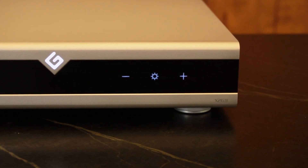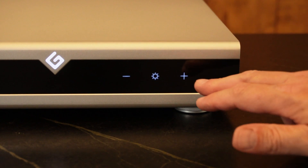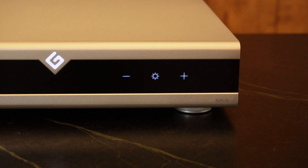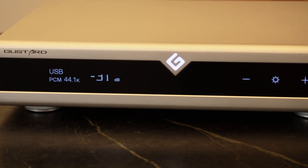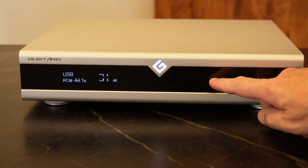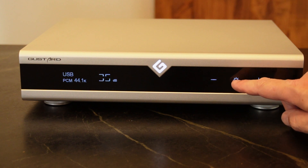The front panel has plus, minus, and a settings icon. What you'll notice is that it looks like there are no physical buttons — it is touch-sensitive. I'm actually increasing the volume by touching it. Moving back a bit: the unit reads 31 decibels, and when I touch the negative it goes to 32, 33, 34. It's very sensitive and very easy to use.